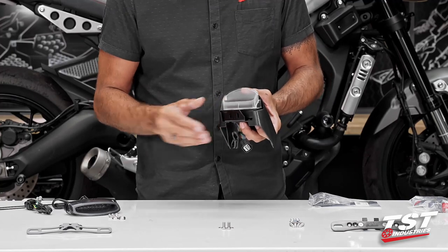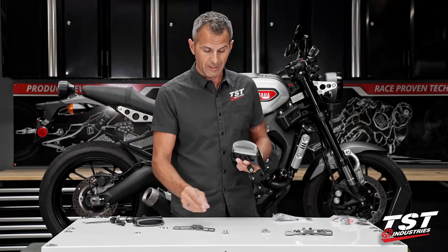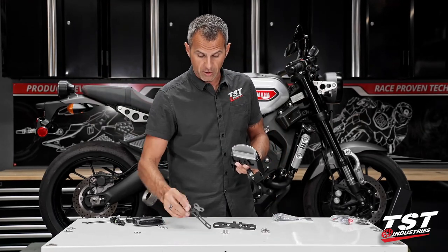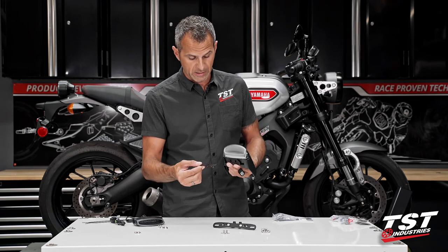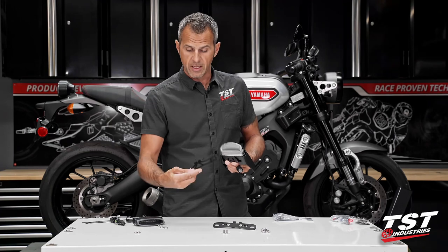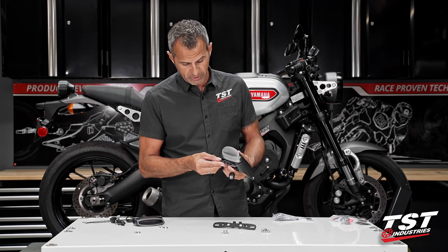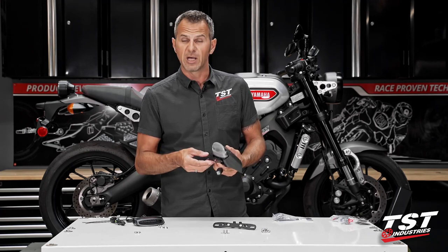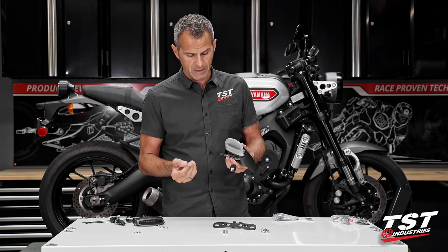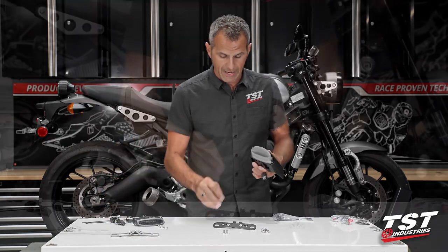You will have to make a decision whether you want our fixed angle bracket for the license plate or our adjustable bracket. The fixed angle bracket is a very simple and lightweight design. It's made of stainless steel, laser cut, and powder coated black to blend with everything here. It carries your license plate and possibly a license plate light, but does that without the ability to change the angle at which the license plate hangs.